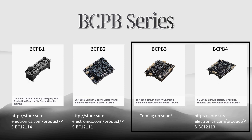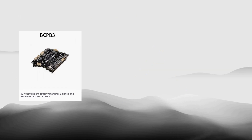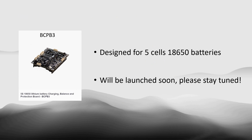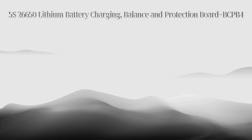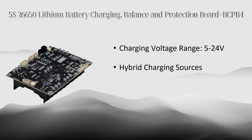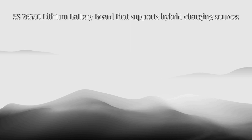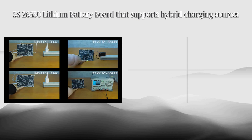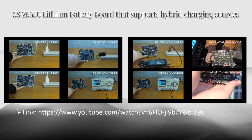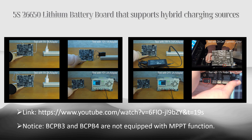If customers want a larger capacity, BCPB3 and BCPB4 are the recommended choice. BCPB3 is designed for 5 series 18650 lithium batteries, which will be launched soon — please stay tuned. BCPB4 is a 5 series 26650 lithium battery charging board, supporting as wide a charging voltage range as 5–24 volts, and hybrid charging sources is one of the highlights of this board. For details, please refer to the video '5S 26650 lithium battery board that supports hybrid charging sources,' the link of which has been uploaded in the description.